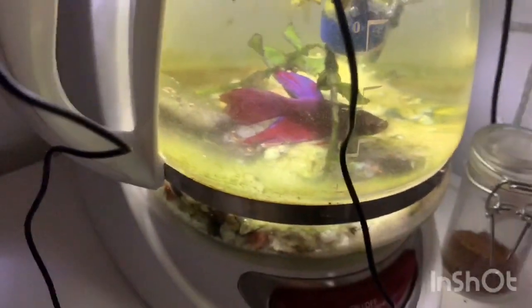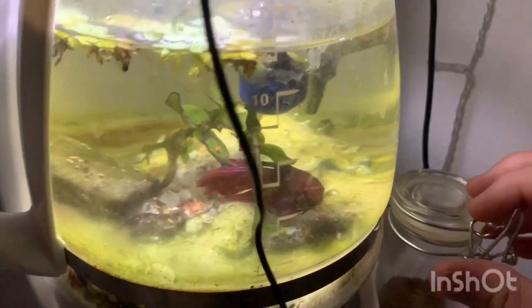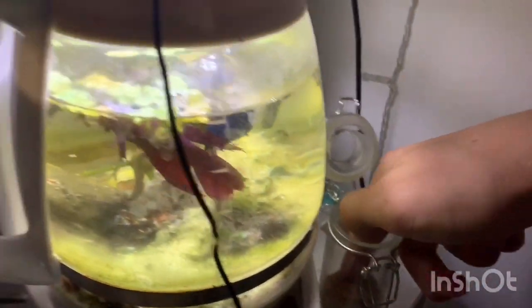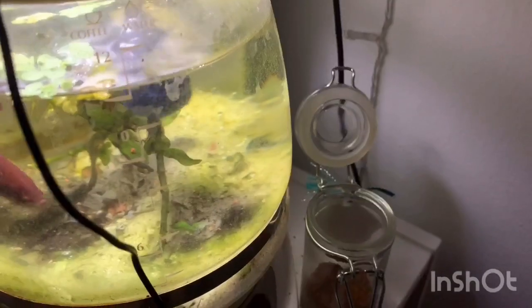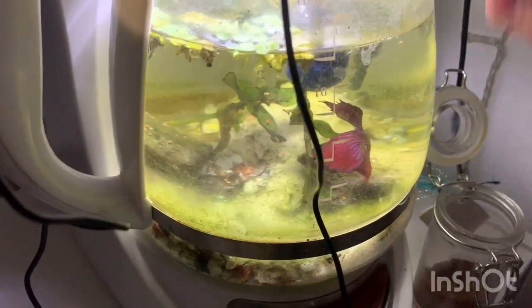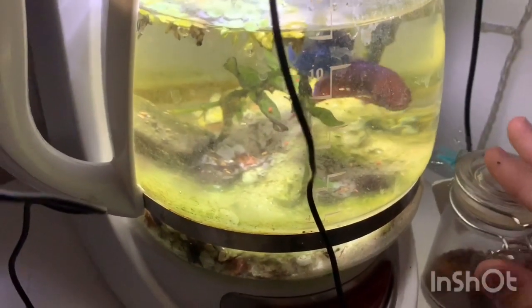I'm going to feed him real quick — I'm feeding him these little pellets, he likes them a lot. Betta fish don't actually need air, so this aerator isn't strictly needed, but I prefer to have it for him — he'll live longer and it'll be better for his health.